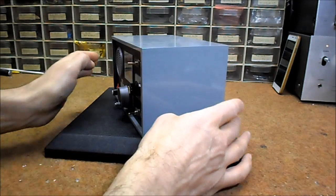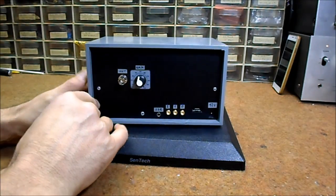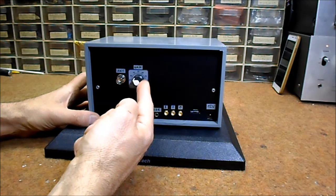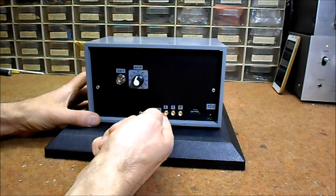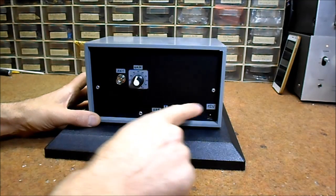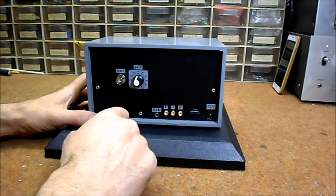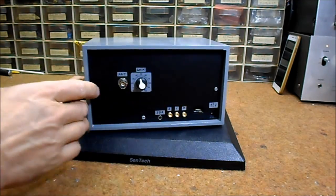Next, on the back of the radio: this is the antenna input jack, antenna gain control potentiometer, SDR radio signal output, 12 volt input jack, and 3 signal outputs from the SI5351 clock generator.